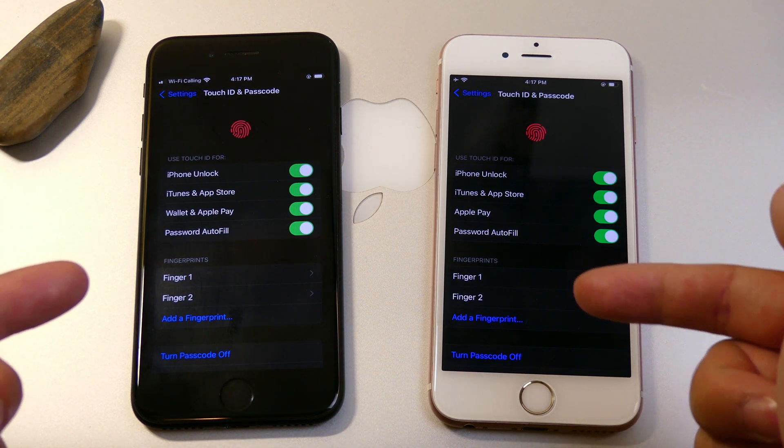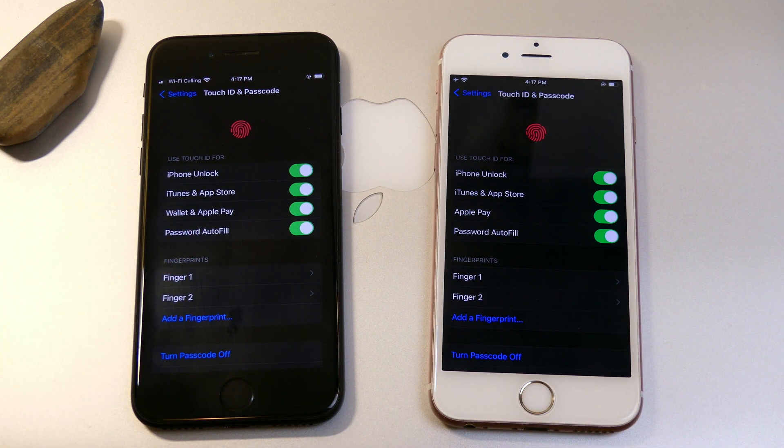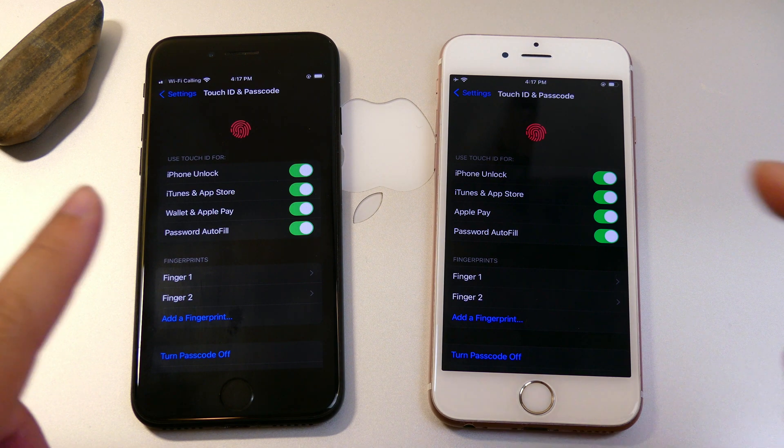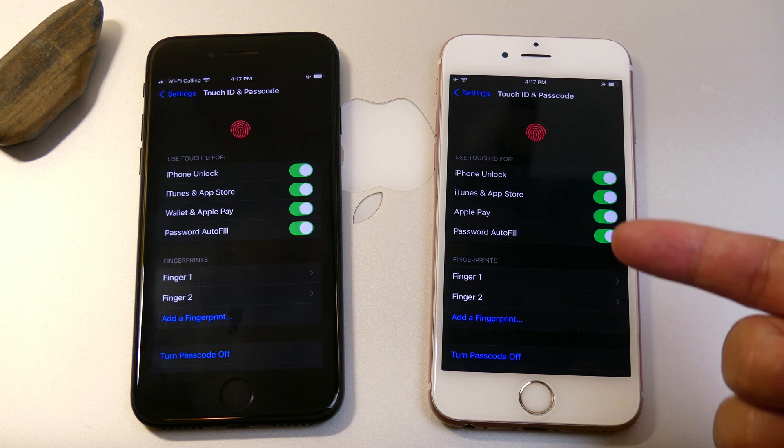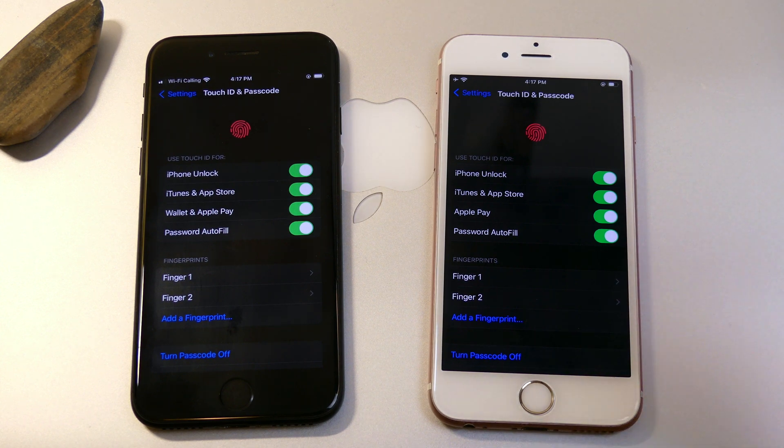One is on iOS 14.7 and the other on iOS 15 beta. Honestly I haven't really tested this out, but I don't expect there to be much of a difference. There isn't really anything faster than Touch ID in terms of authentication with your fingers, so it's pretty much immediate. But I do want to go through the entire process and see how quickly it completes, and then we're going to go through the unlocking phase and see how quickly it can get us into the home screen.